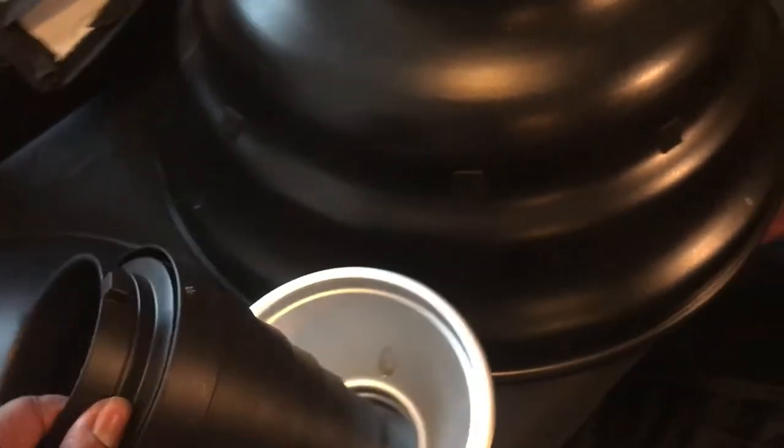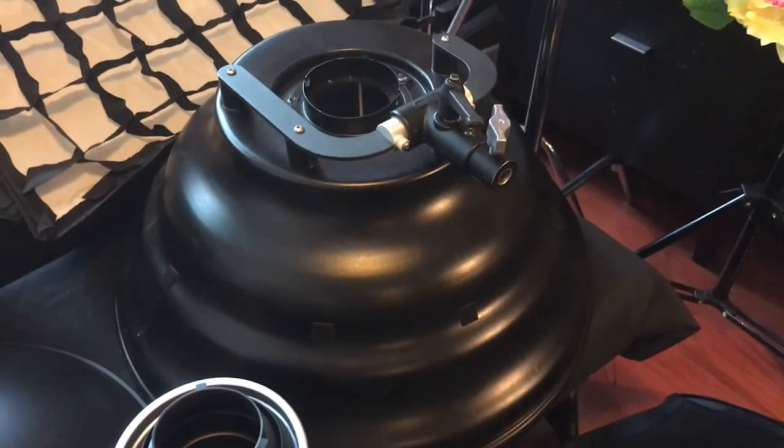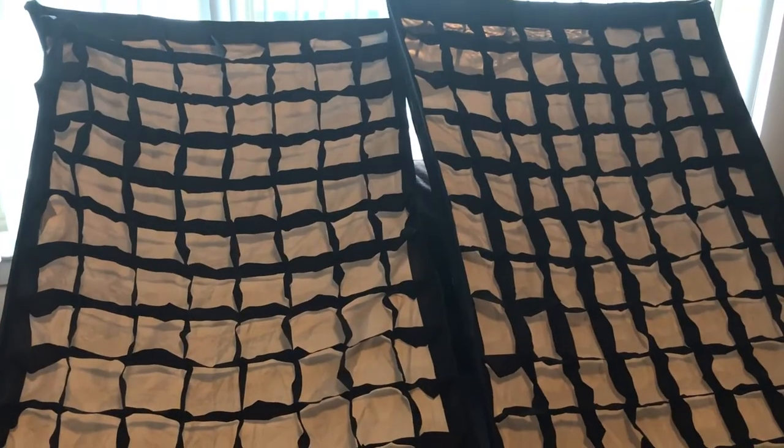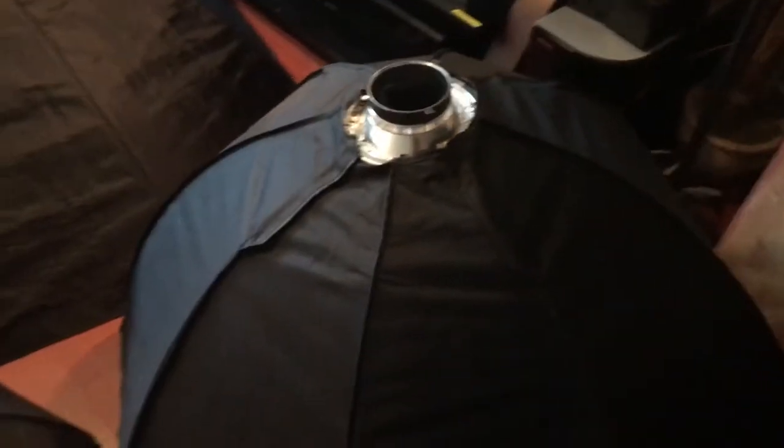This is a snoot. One of my all-time favorite lighting modifiers is the Mola Setti. And then we have some rectangular boxes that are 32 by 48 inches each, with grids on them.